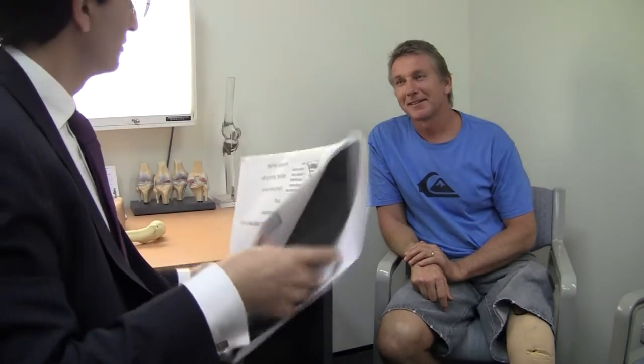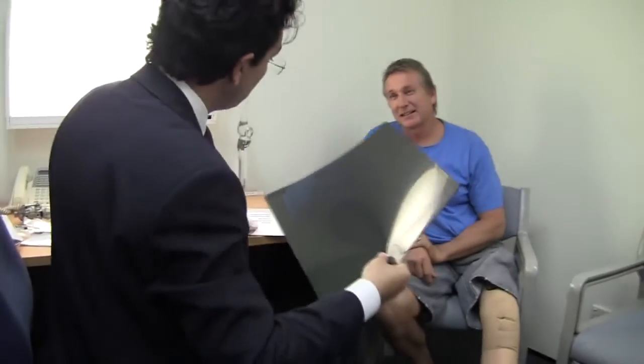Let's have a look at your x-rays first. They're interesting — they're different. So how did it happen? It was a hit and run accident.